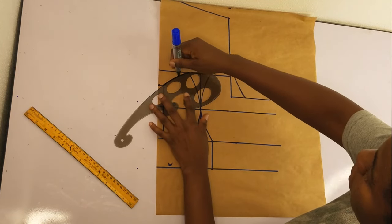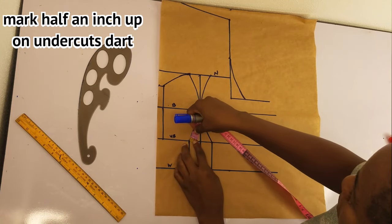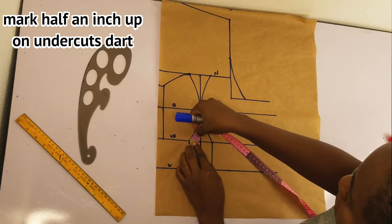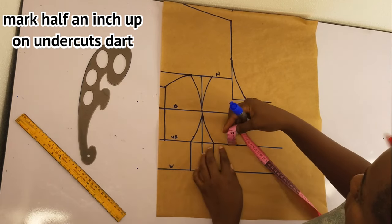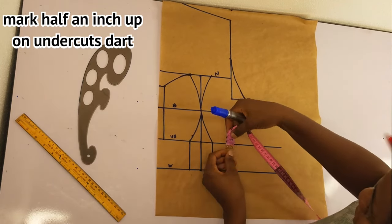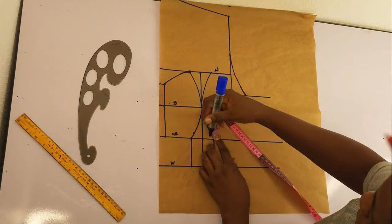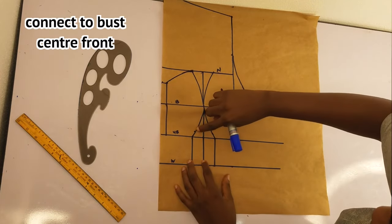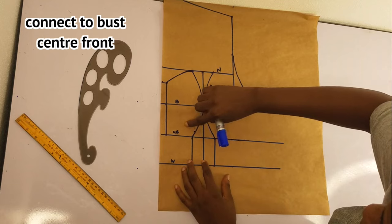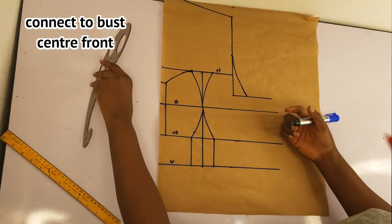I'll come up by half an inch on the under bust point, and then on the other side as well — come up by half an inch. This is just to enable the corset to look round so it doesn't have a sharp end. I'll connect it with the curve ruler, or use your freehand if you can get a nice curve.